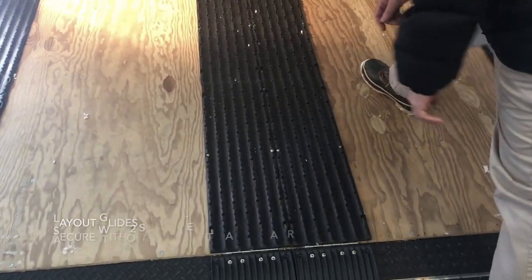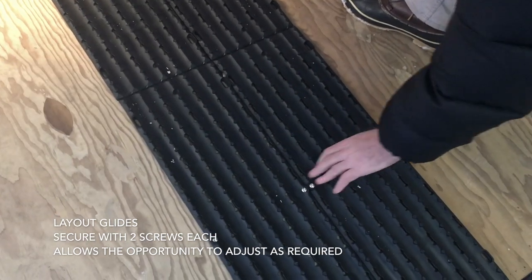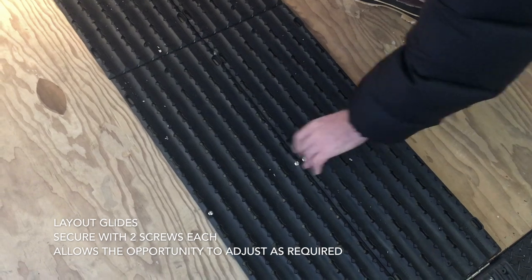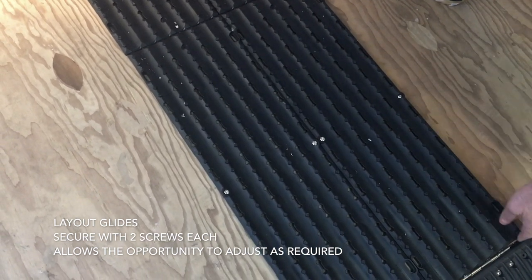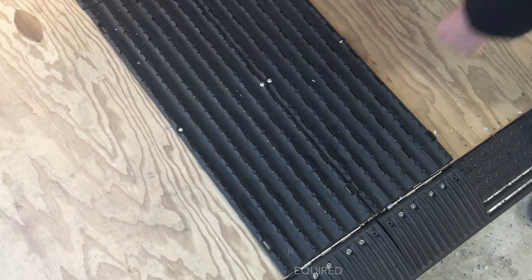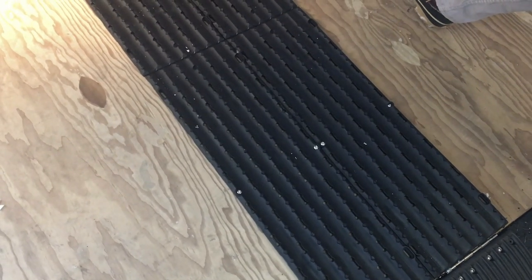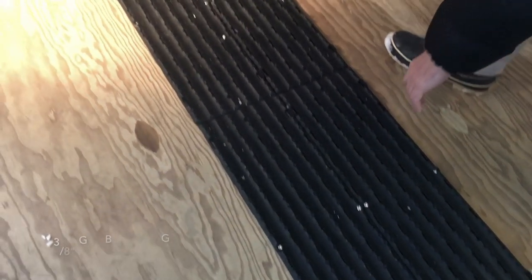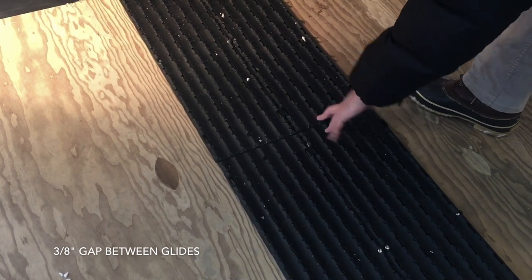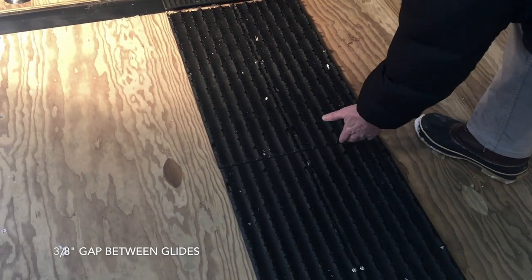When installing the Grip Glides, you want to first put the permanent screws along the edges. Then in the slots, you'll use a screw sleeve and screw, which allows these to expand and contract with heat and cold. The other important thing is leaving a 3/8-inch gap — which we failed to do here, so we're going to pull these off and adjust them. You want that 3/8-inch gap to allow for heating and contraction.